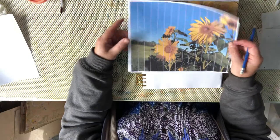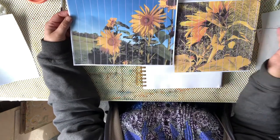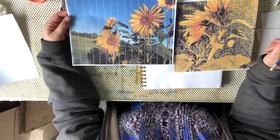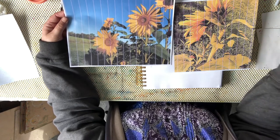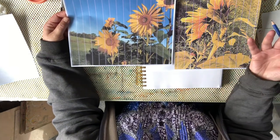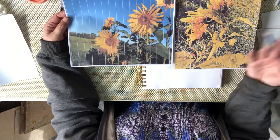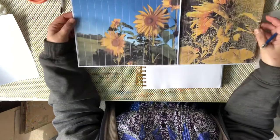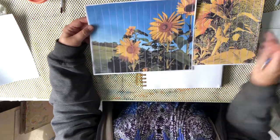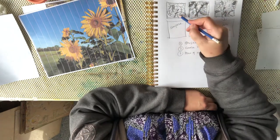Then I take the two photos and start to think about my composition. Usually a reference photo is not ideal to translate or copy step by step onto a piece of paper — I find that very boring. It's about making it your own, expressing what feeling you had when you saw these flowers in your garden. I want to bring that forward and tell a story. I use a few photos, pick this little flower from here and that flower from there, compose my story, and do this in little thumbnail drawings.